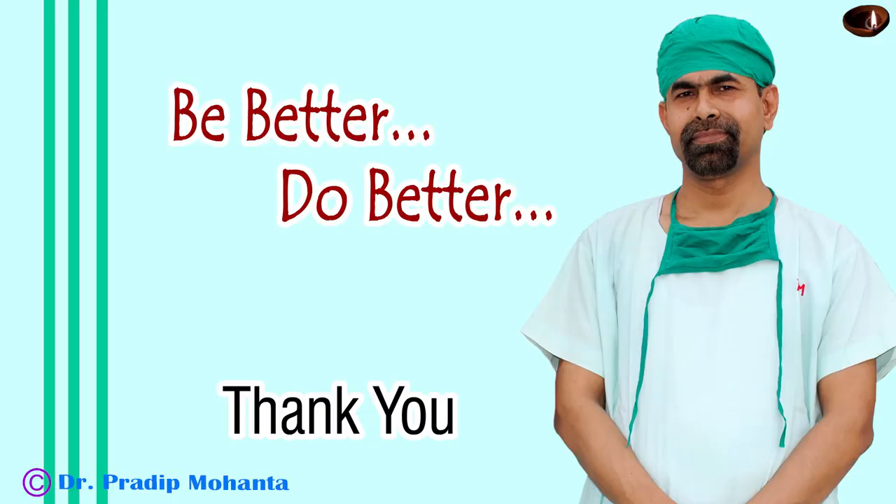Thank you very much for your attention. Hope this video will inspire you to learn and do the carousel technique for very soft cataracts.